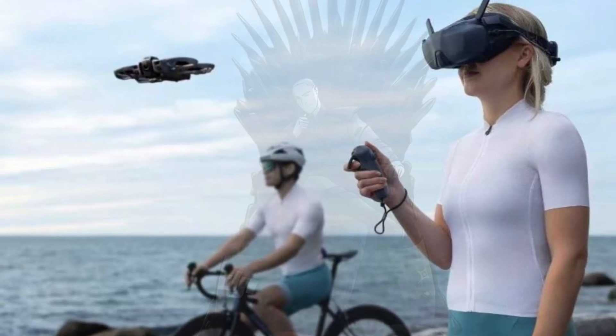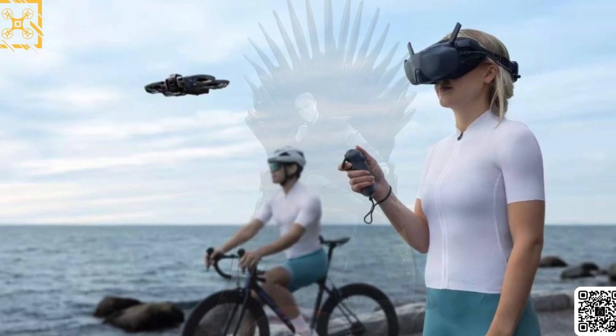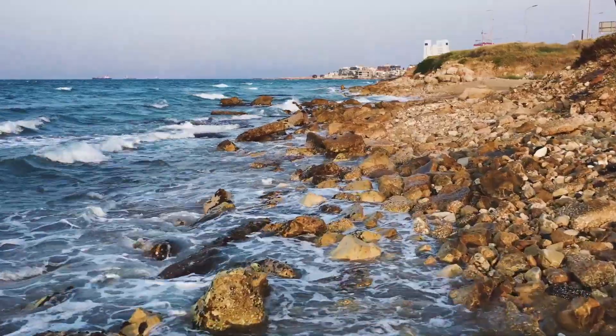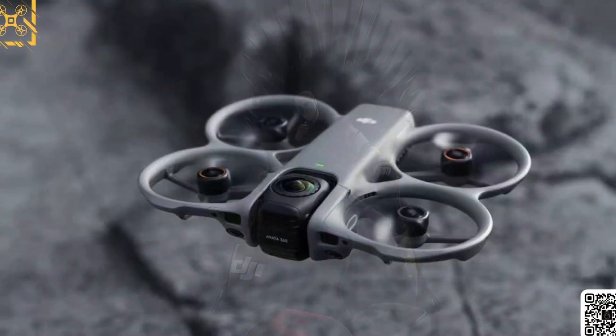It's finally happening. After months of rumors, blurry leaks and wild speculation, we're now getting our first real look at DJI's most anticipated FPV innovation: the DJI Avada 360.